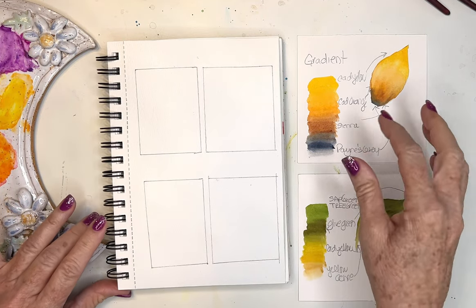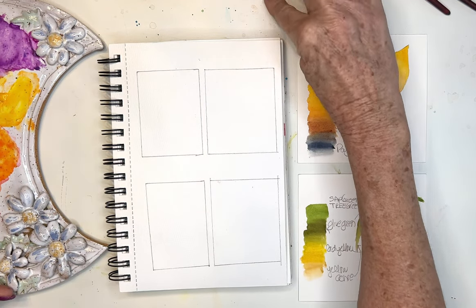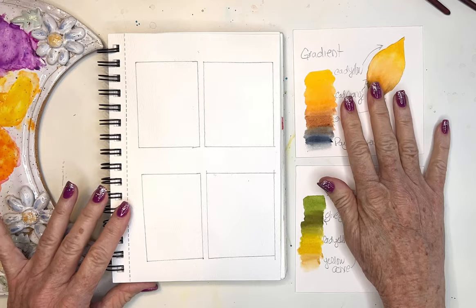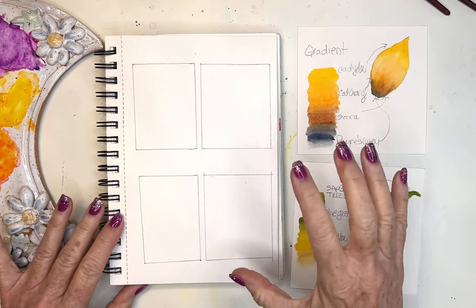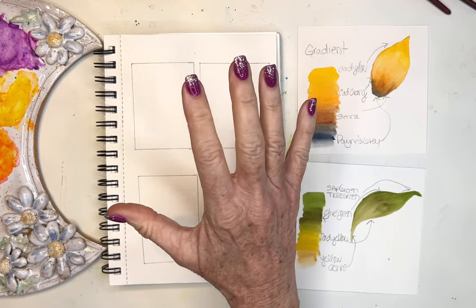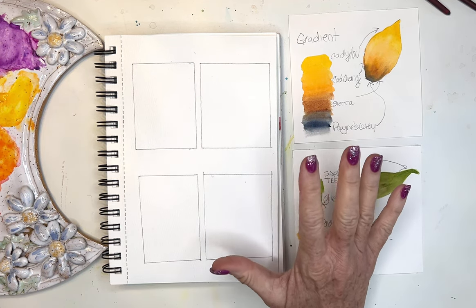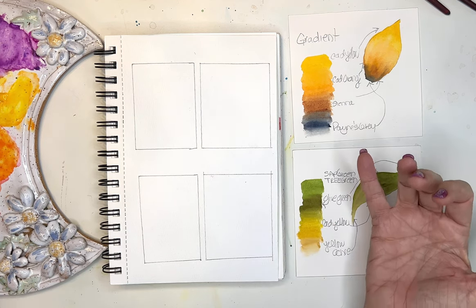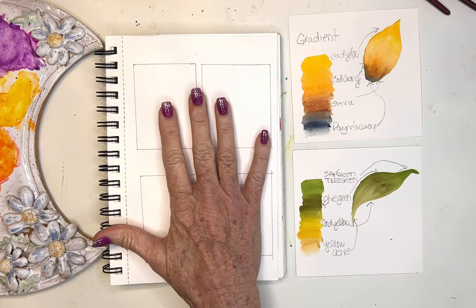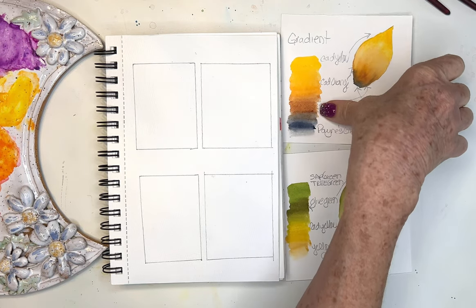Hi friends, today I'm playing with these gradient washes. I also shared this in my private Facebook group over the weekend and I'm actually going to be making kind of a challenge in there. I feel like when I was able to master creating a gradient it helped me so much, and one of the things I got stuck on when I originally learned gradients was how do I use that — how do I use it in a petal? So I'm just going to practice a few here this morning and then apply it to creating a petal.